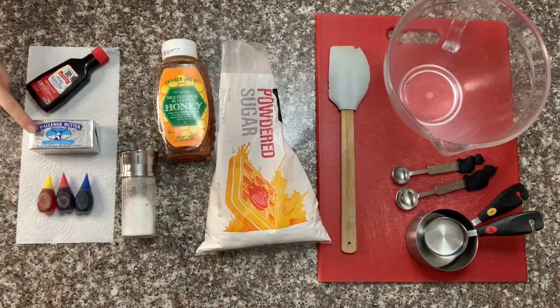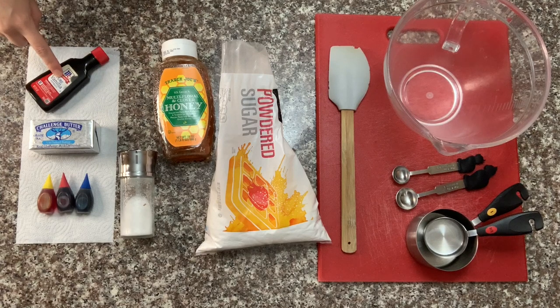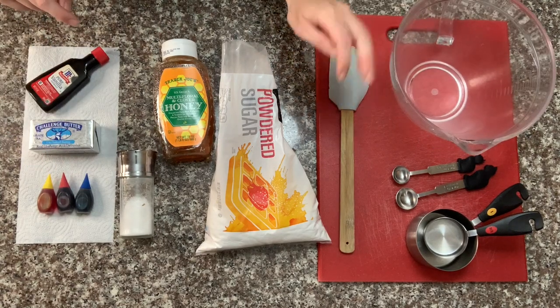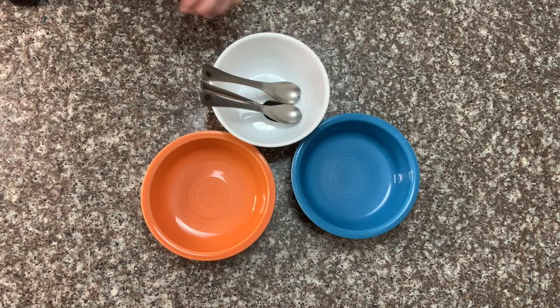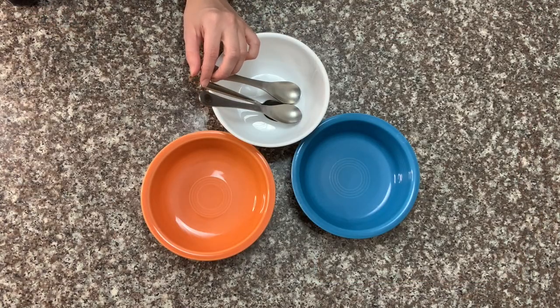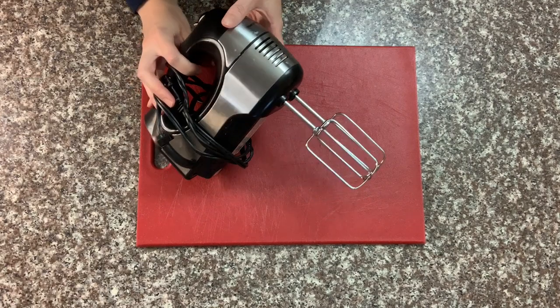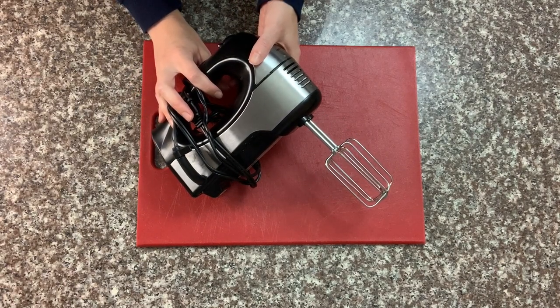To get started, you'll need some unsalted butter, some honey or corn syrup, salt, powdered sugar, vanilla extract, some food coloring, a spatula, mixing bowl, measuring spoons and cups, and a clean work surface. You'll also want a few extra bowls and spoons so that you can mix different colors of Play-Doh separately. To make mixing the dough easier, you can also use an electric mixer, but don't worry if you don't have one — you can also just do it with a spatula or wooden spoon.